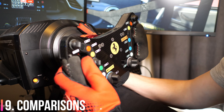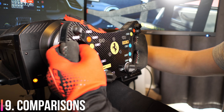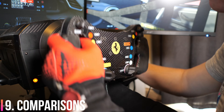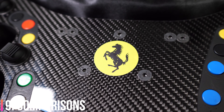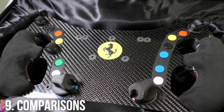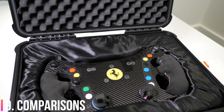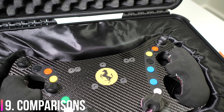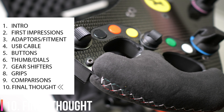Whether you race in VR or on triples, this thing is actually tremendous value for money. You probably wouldn't build one yourself for cheaper even if you had the skills - it's only when you start selling a few that you start breaking even. I would put money on it that he is making very very little on each one of these, and as his company grows these are going to get more expensive. Have a look at the AMG one he's developing at the moment - his work is stunning. Now is the time to buy, 100%.